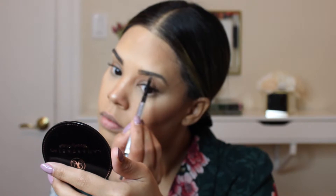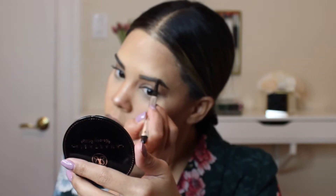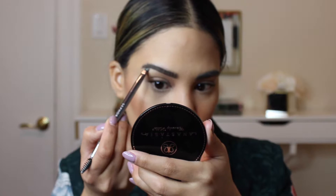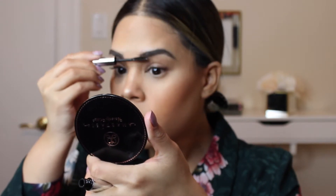Moving on to my eyebrows, I'm going to take the Benefit Cosmetics Goof Proof Brow Pencil in shade 6. I'm going to start off by brushing the hairs upward and applying the product on the bottom of my eyebrows first, then move on to the top and blend it all together. Using a bit of concealer with a Sephora eyebrow brush, I'm going to clean away any excess product. Then I'll set the eyebrow product using the Anastasia Beverly Hills Clear Brow Gel. Lastly, I'm going in with the Benefit High Brow to highlight the arches of my eyebrows.